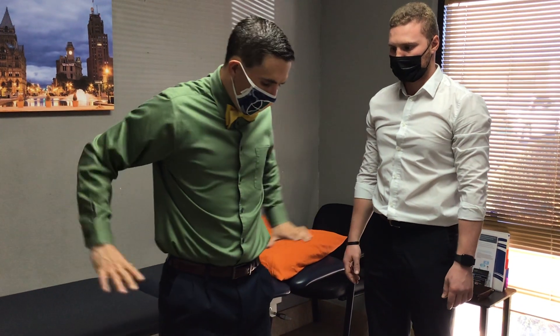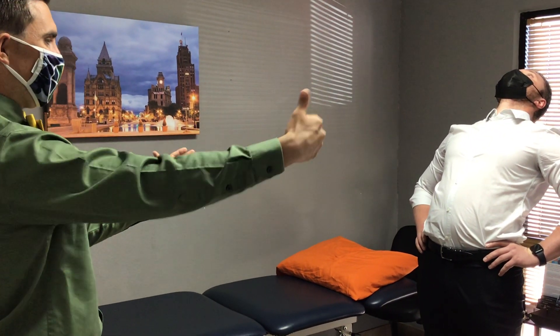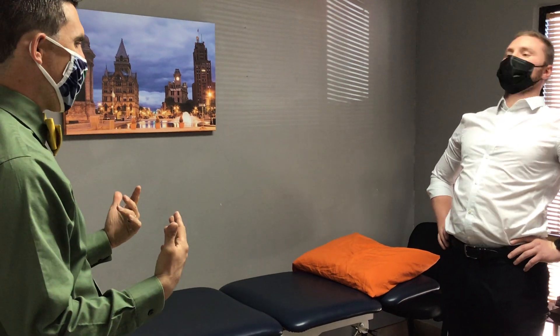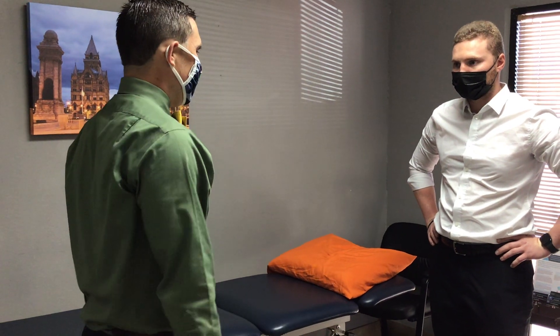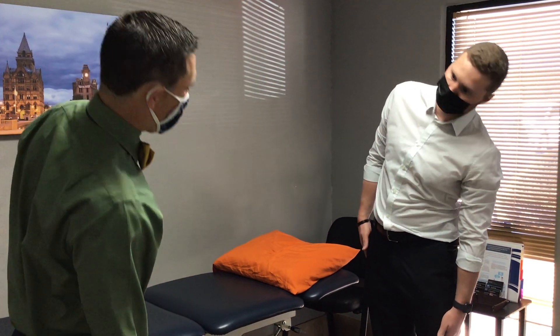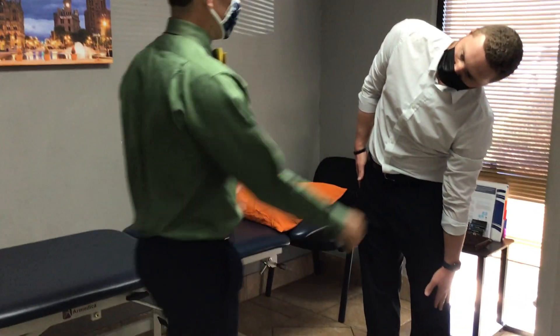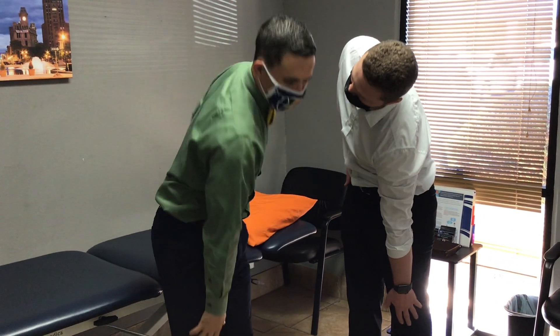Then I like to go to extension: hands on your waist, bend backwards. I like to have a straight-on shot, and I also like to look from the side as well so I get a good idea. I'm always asking about any symptoms. Then I'll go to lateral flexion — one side, then the other — watching how far down their hands go. A common compensation is they'll rotate forward, which means it's somewhat difficult for them to go into extension. I just want to see how they're moving.